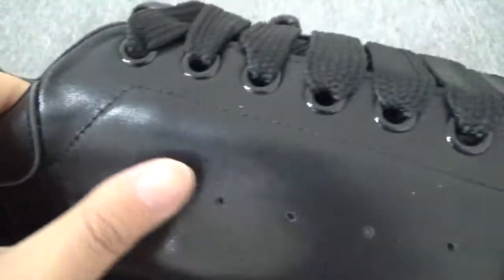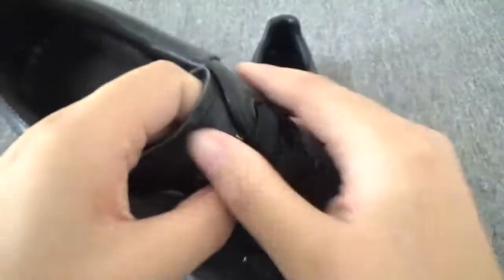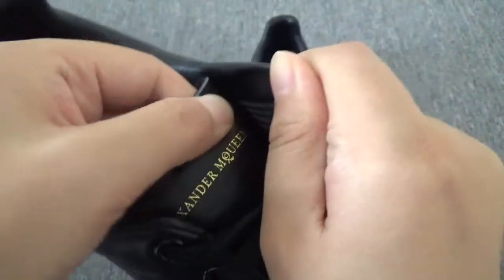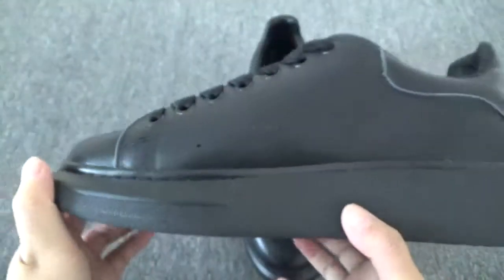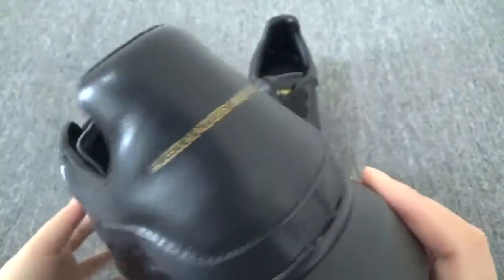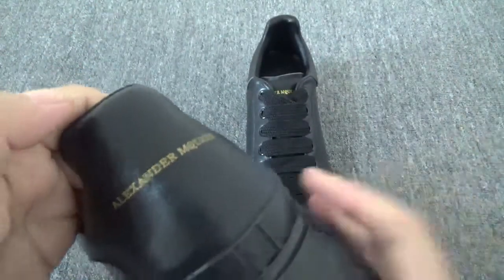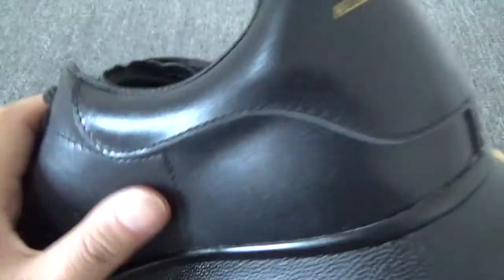The shoelace is flat. You can also see the 'Verse Alexander My Queen' branding. This side is also leather, very nice. The back is still leather. For some other colorways of My Queen, this patch is a different material.